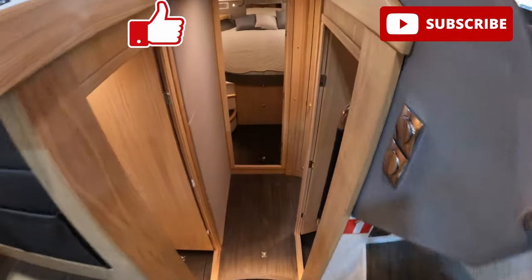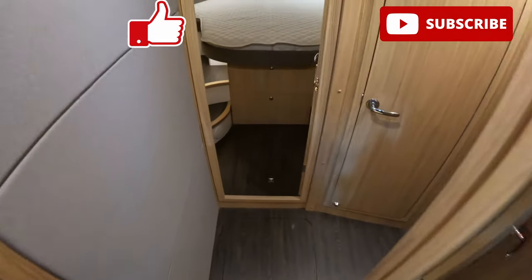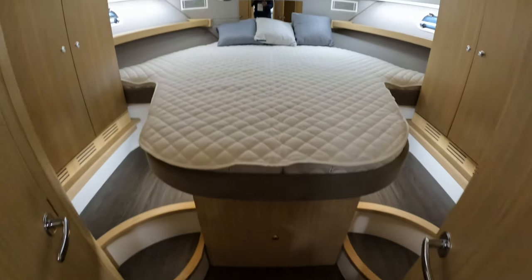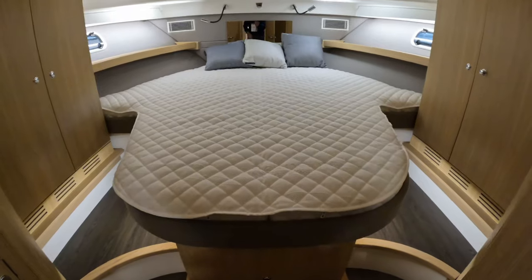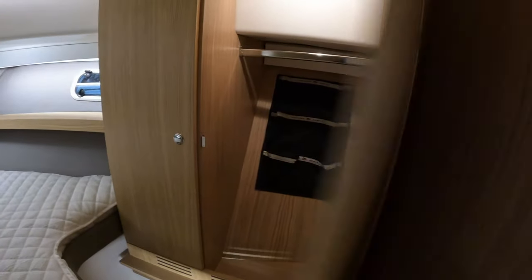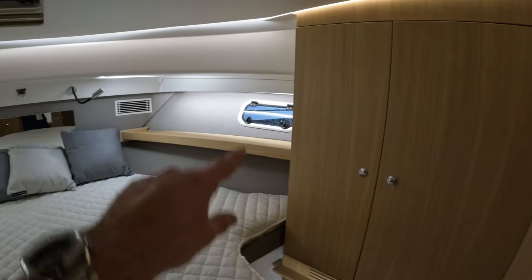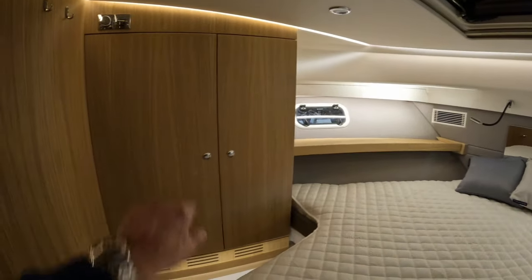Do please like and subscribe — it really does make a difference. If we march all the way forwards, that takes us to the master suite — a very large bed with storage underneath, cupboards on both sides, ventilation through the hull windows, an opening deck hatch, and more storage.